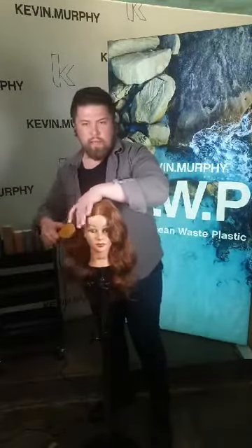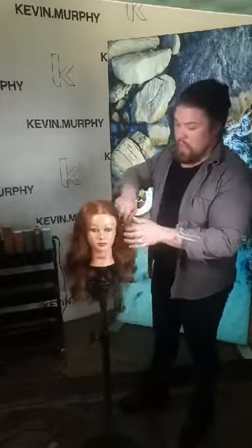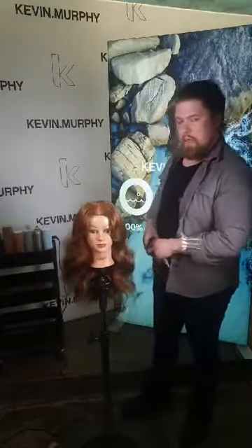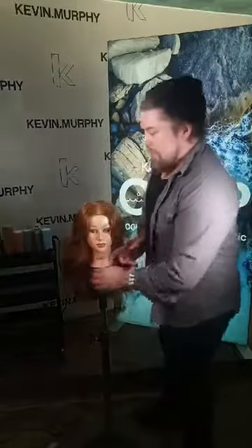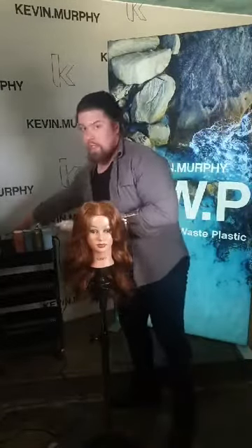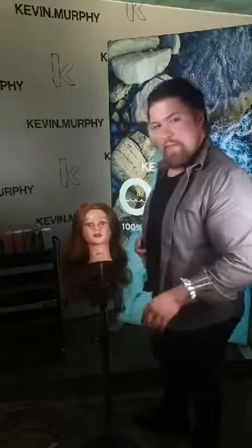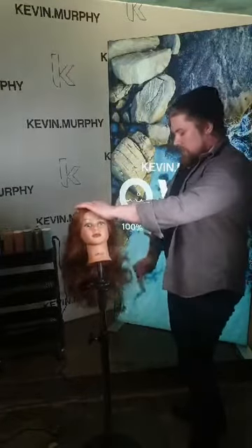How do you like that? It looks quite nice and we still haven't applied any finishing products. Now I'd like to show one of my favorite combos that Kevin actually taught me: using session spray flex with a tail comb. The tail comb is made of a special plastic called POM, which actually prevents the freezing of the hair and really brings the surface of the hair together.